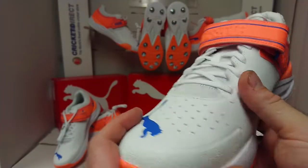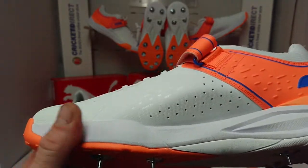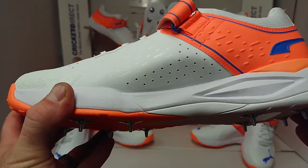We have perforations in the toe and in the midfoot to help breathability. We have a lovely ProFoam midsole, again helping with that energy return, improving your running efficiency, hopefully to reduce fatigue in those long spells.